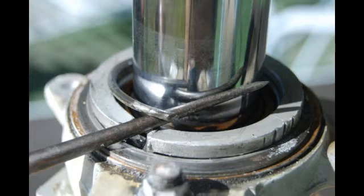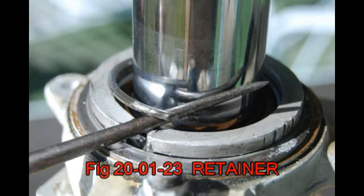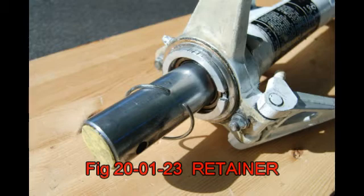That notch is so you can stick a small flat-bladed screwdriver or an awl to squeeze out that retainer ring. And there's the retainer ring.